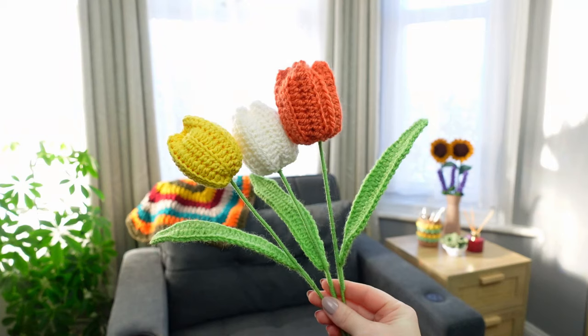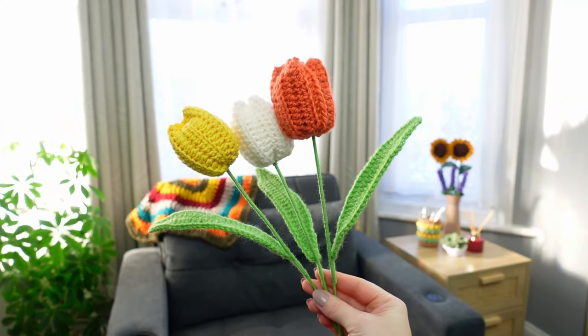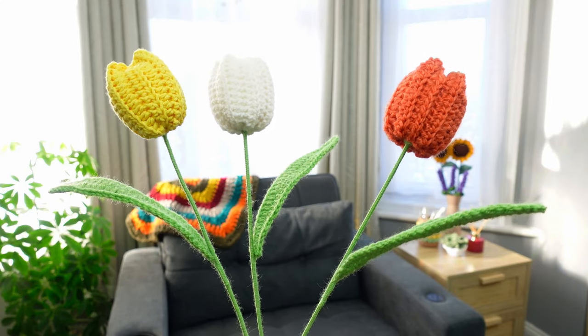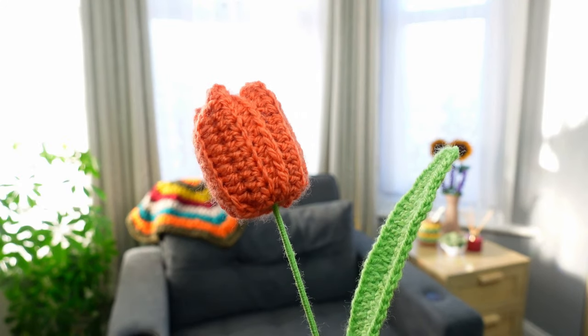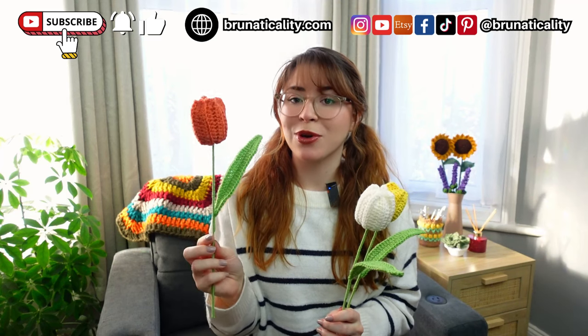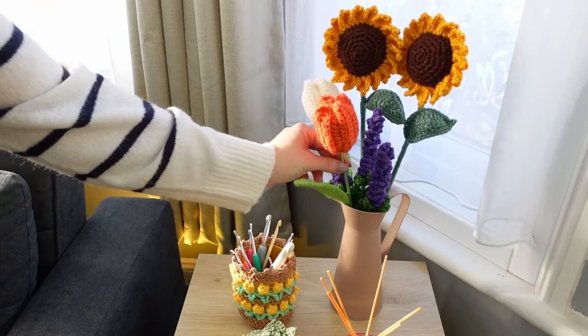Hello crochet friend! Today I'm going to show you how to crochet the cutest tulip flowers that are perfect for gifting. You can gift for Mother's Day, for Valentine's Day, for birthdays to your friends, and you can gift them individually just like this one, or you can make those super trendy floral bouquets.